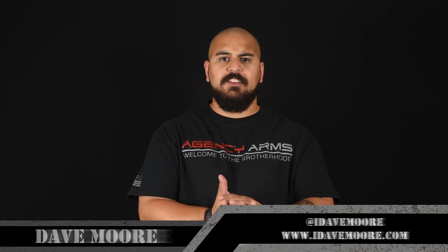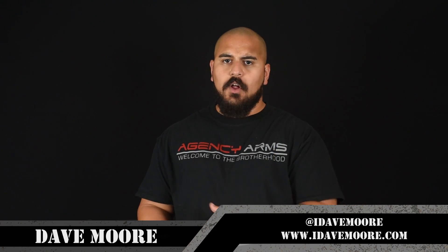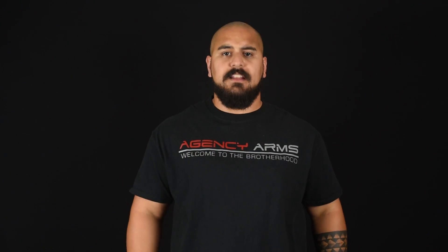Hey guys, Dave Moore from idavemoore.com coming at you with a quick tip video today on installing a mag release on a Gen 4 Glock. It's pretty straightforward, but I know a lot of you have had trouble doing it in the past. Just like before I knew this tip, I had a lot of trouble getting it installed. So, installing a Gen 4 mag release on a Glock.